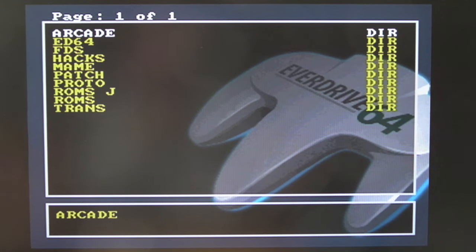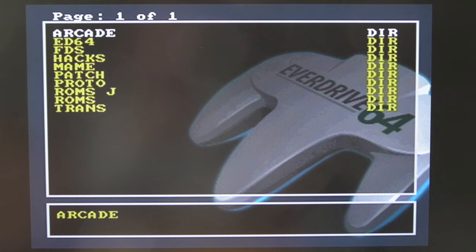Hi, it's GadgetUK here again. Something slightly different here. I thought we'd look at the EverDrive on the N64. Previous to this, I filmed yesterday a little bit of a mod to my N64 to get the display working properly, and I thought it's not really a substantial enough video to put up on its own — it's too short and it's been covered in other places.